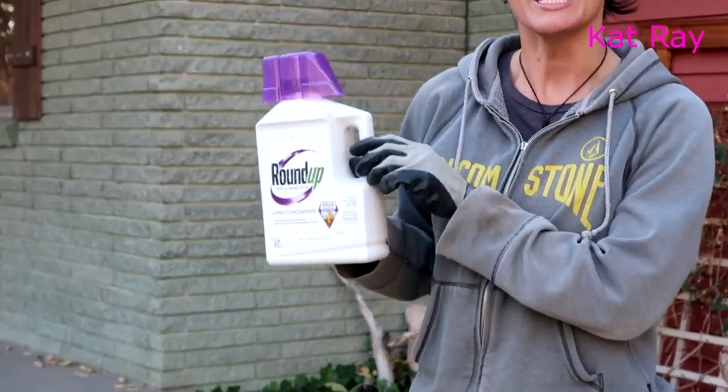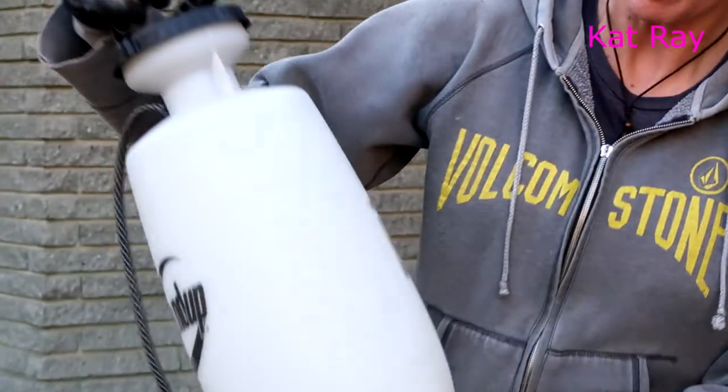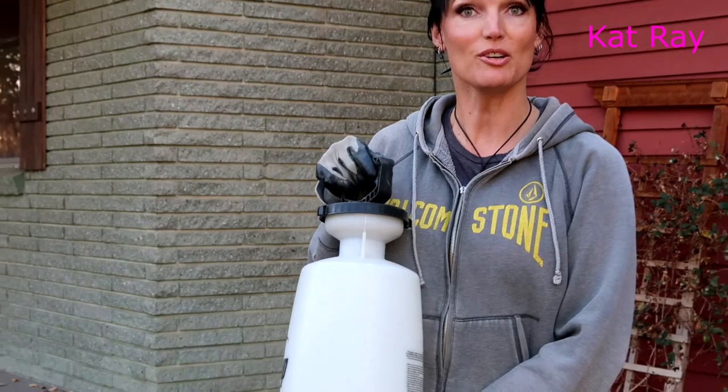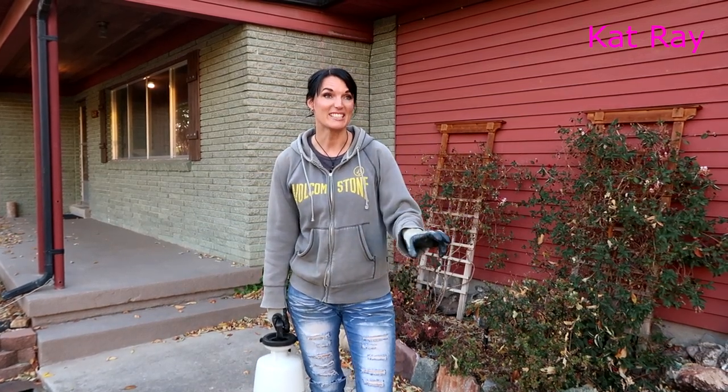Basically just take this Roundup, fill up our little squirt bottle with some water, and then just go around and spray. You've got to be very very careful with Roundup or Kills All or whatever products you're going to use, because if it touches it, it will kill it. I've made that mistake before — I went around and sprayed around trees and got it on the tree and it did some damage, so you've got to be careful with this product. But let's go kill some plants.